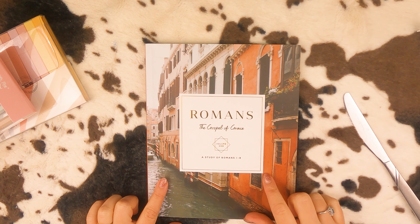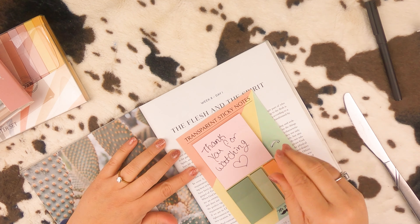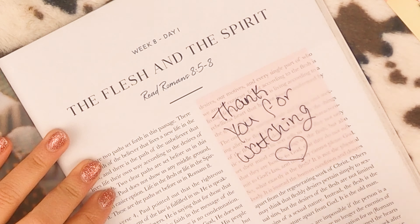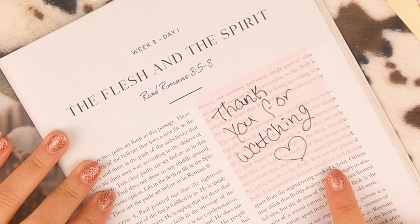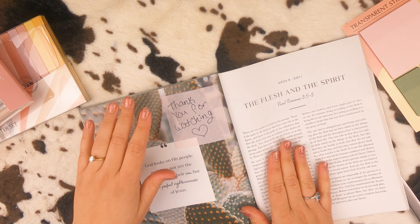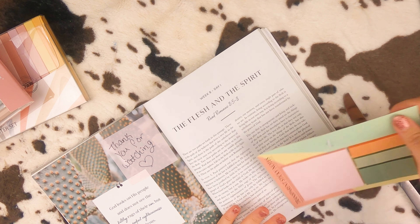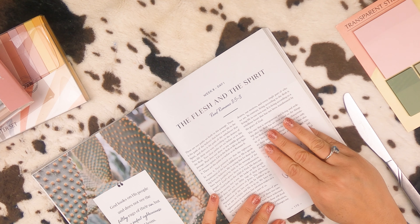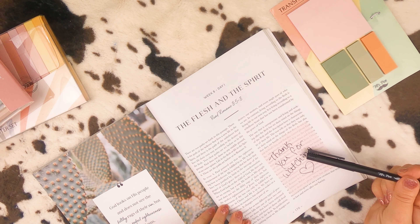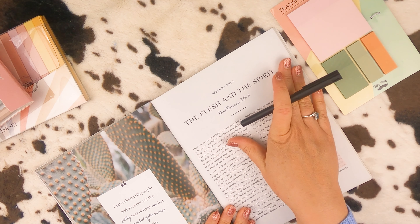I've been doing this Bible study, so I'm going to pull from here. So if I didn't want to mark my book up, these sticky notes would be perfect to make notes with and stick on the page — or even just stick on the side. And then you could use these to mark specific lines and write little notes on that. Loving those.